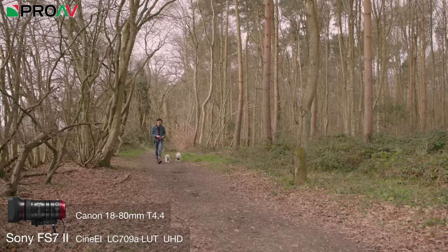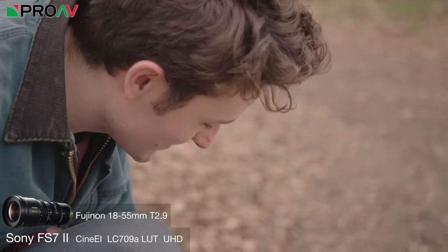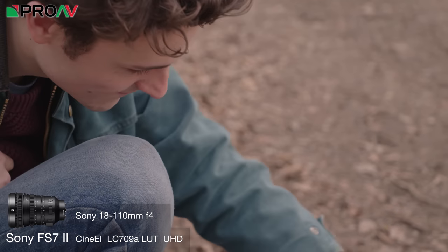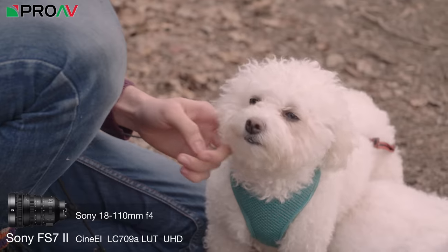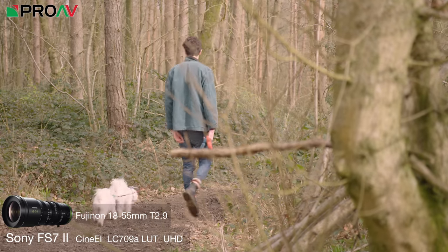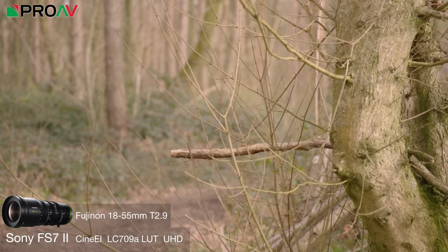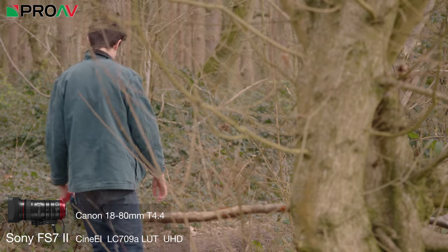Let's have a look at some footage. I took all three lenses and the FS7 II to the woods with my friend Dan for a dog walk. This is a completely unscientific comparison — I tried to pull off the same shot with each lens, aiming to make it look as good as I could rather than matching aperture, focal length and exposure exactly. For the full focus shot, I wanted to see how much breathing was noticeable with each lens in real-world filming, zooming in to the max as I would on an actual job.